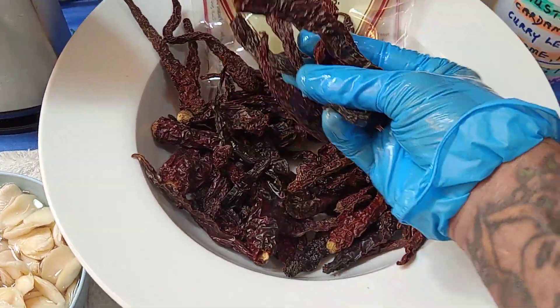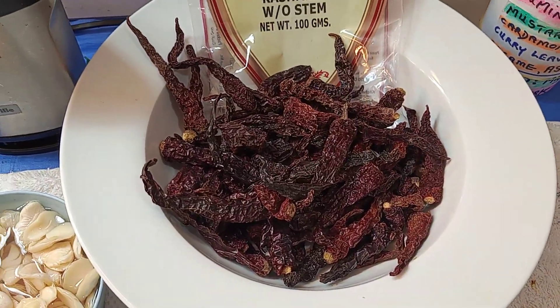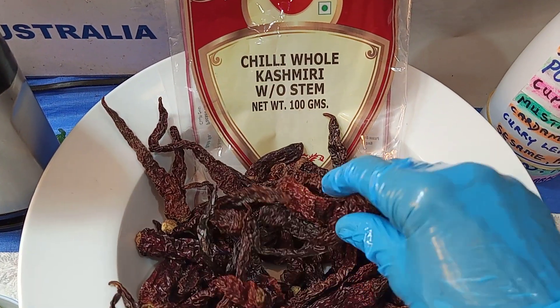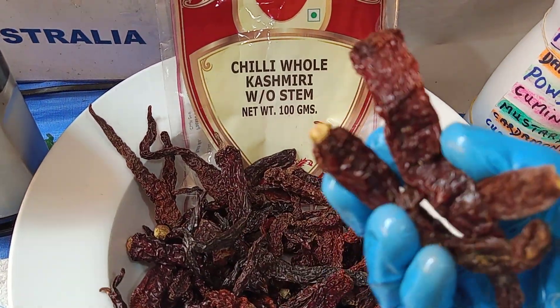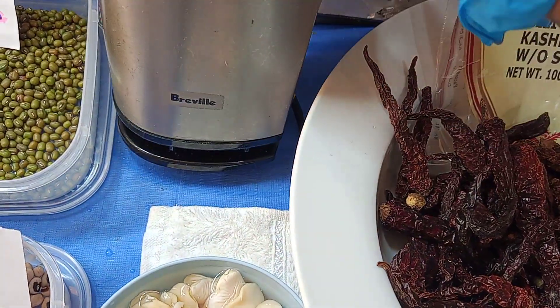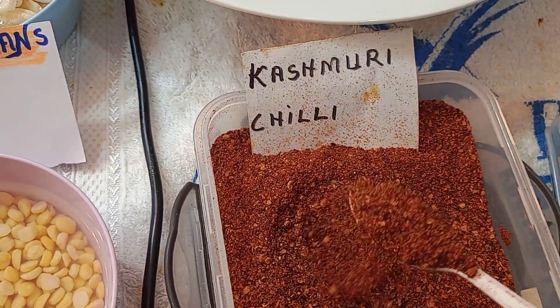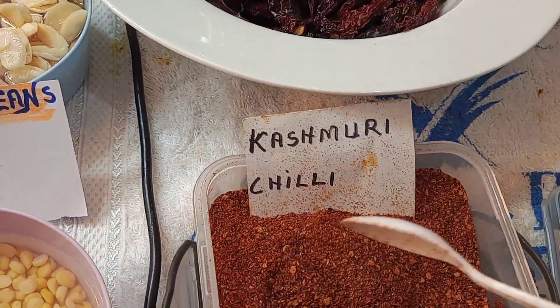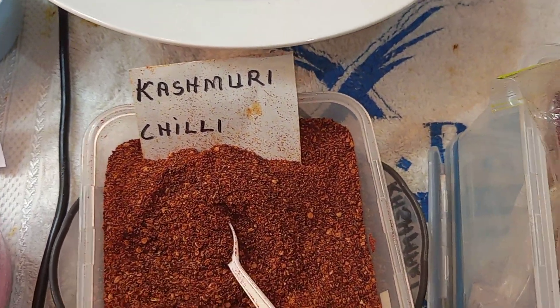Now let's move on to this one here — this is a cashmere chili. Look at that! See these little wrinkly chilies? What I do is put them into a coffee blender — that's the coffee blender down the back. This is the color that comes out. It's not hot. It's good in mango pickles and curries, especially the vindaloo curry, to make it red.